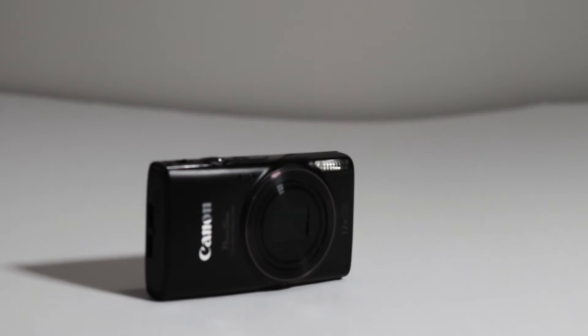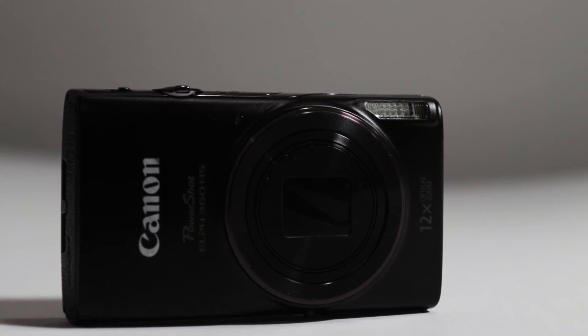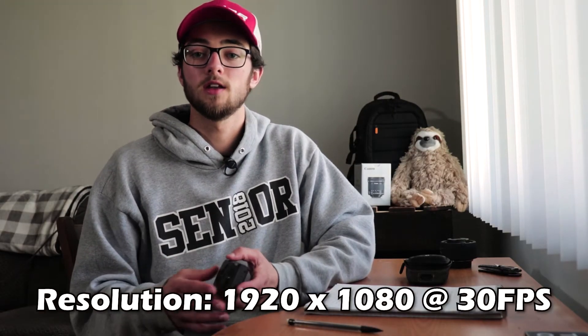Moving on to video recording formats, it has two settings: fine and super fine. That refers to the amount of artifacting in the image — fine will show more artifacting and super fine will show less. The resolution can shoot at 1920 by 1080 at 30 frames per second.